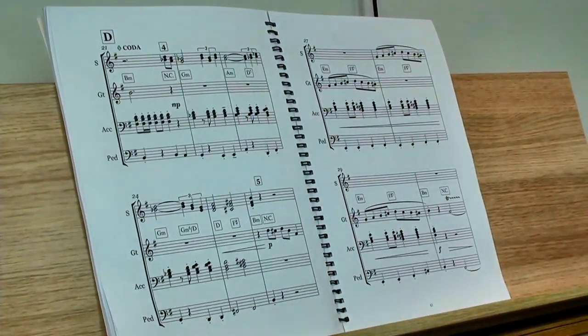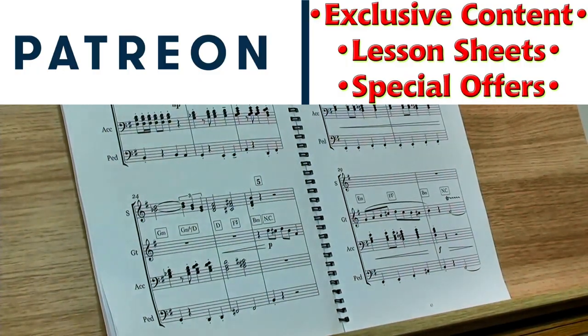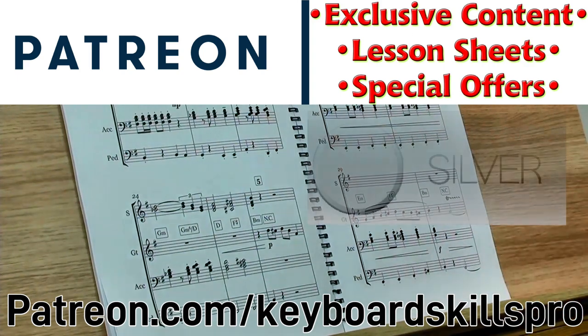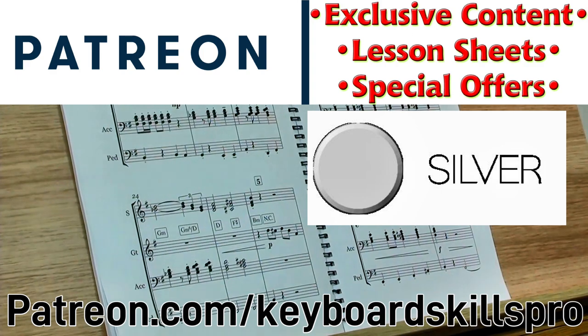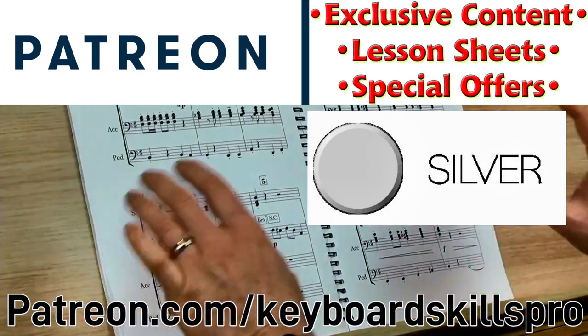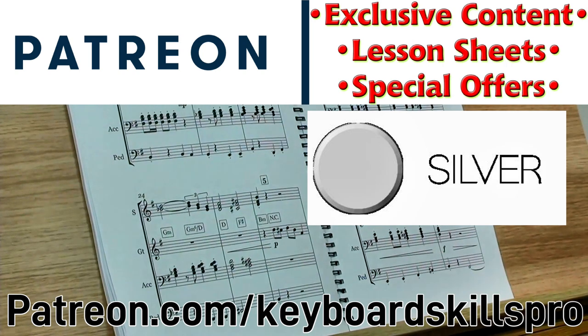If you'd like to spend some time with me learning Section D, that is available as a bonus video — only available on patreon.com/keyboardskillspro. If you want to see the bonus video, sign up on there for silver level or above. Not only do you get access to a big back catalogue of extra videos, there's also a lot of extra content — bonus PDFs and other posts you don't get anywhere else. Parts one and two have been made available for free on YouTube. Part three you need to subscribe to Patreon, and that helps support the channel and helps me invest in better cameras and software.